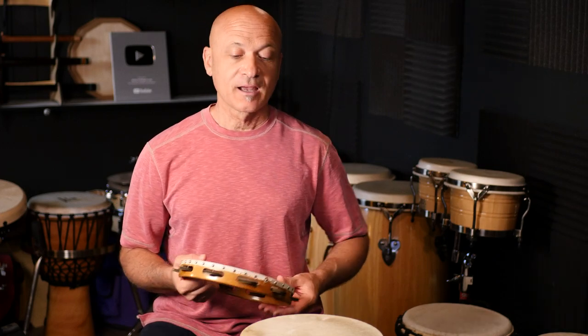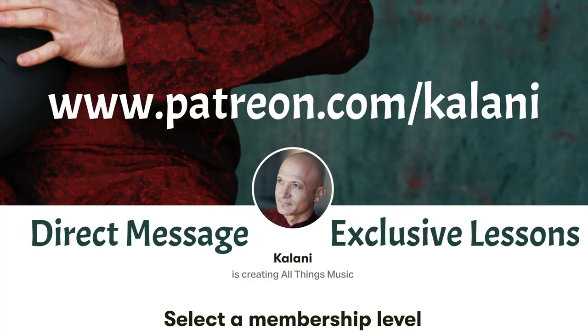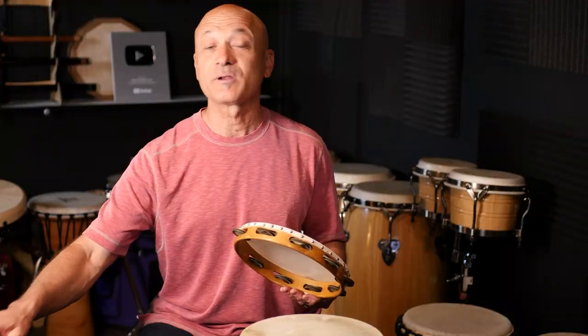I want to show you another way to play a finger roll in a second, but first I want to remind you that we are community supported here at World Drum Club. You can go to Patreon and find out way more about what we offer — including courses, private lessons, monthly guests, interviews, Zooms, and all kinds of stuff every month. It's like public radio or public TV — something you'd like to support.